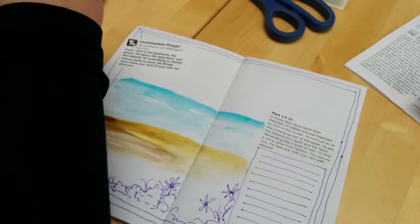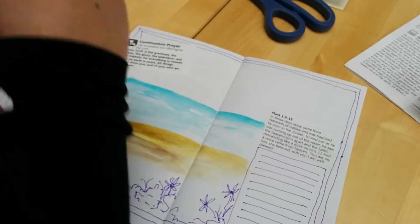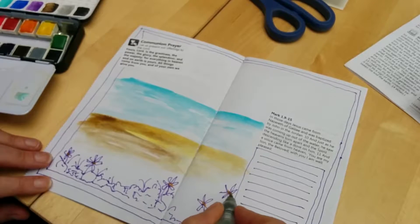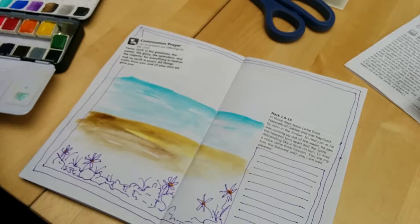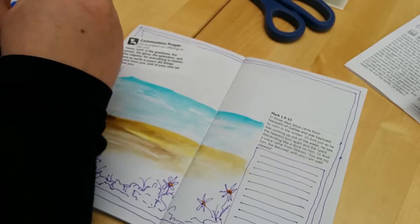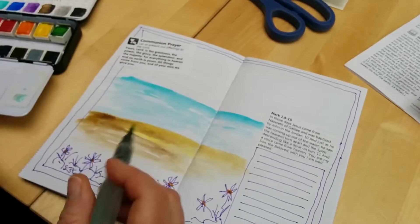I'm using an aqua brush here, which is a brilliant thing — it means you don't need jars of water. I'm just going to draw these in sharp here and put a little bit of color on them, a little bit of green, still using my purple for Lent.